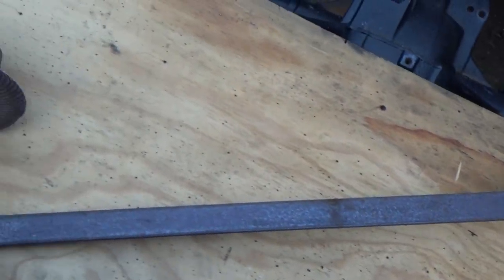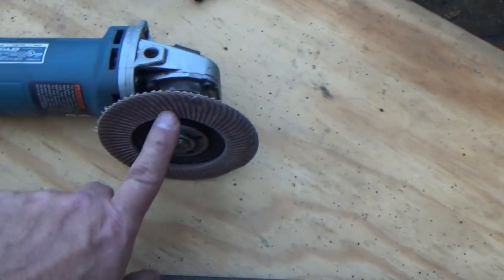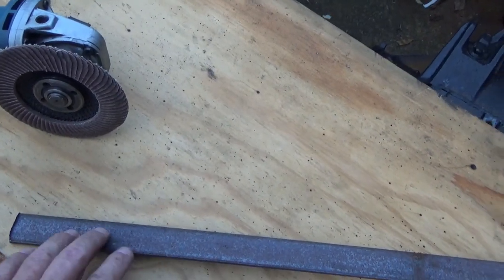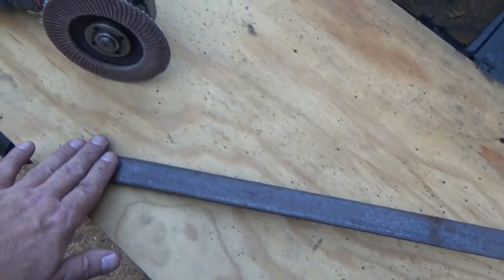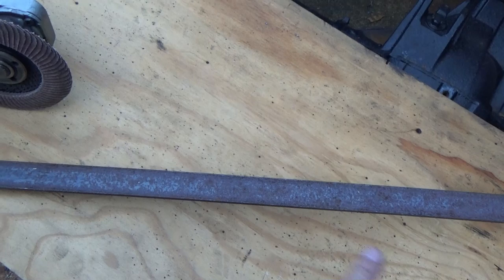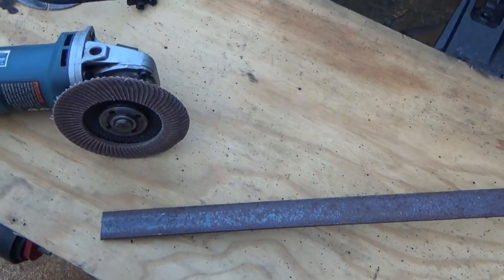Do yourself a favor and make it a little easier on yourself: if you're using metal that's been sitting outside or developed a lot of surface rust, take your flap wheel and grind off the surface rust before you cut it. It's a lot easier to hold a long piece of metal than a shorter piece, and you're less likely to hurt yourself. So before I cut this section off, I'm going to take my flap wheel and clean off the rust, then I can paint it and make it all pretty.